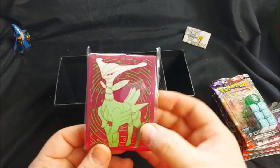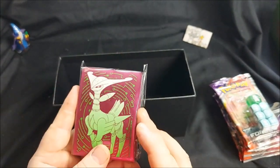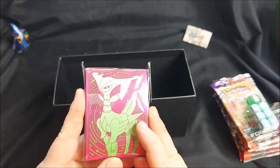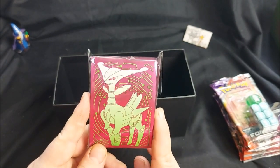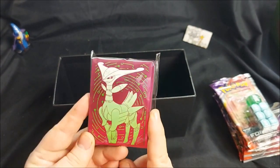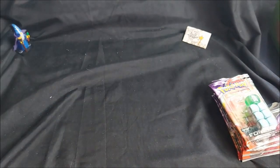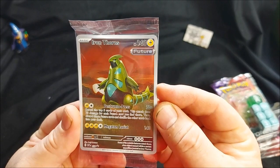And finally we have those sleeves — really nice. I am currently using my Iron Valiant sleeves from the last Future Elite Trainer Box. These new ones do look nice though — a nice shiny purple-pink sort of colour. Iron Thorns looks really cool on them, like he's got an internal system with bubbling water and stuff.